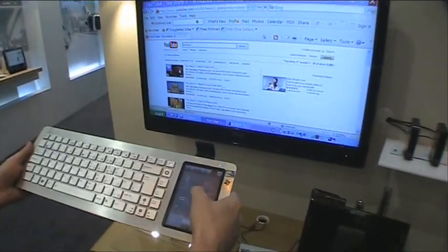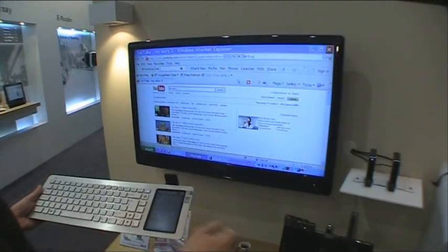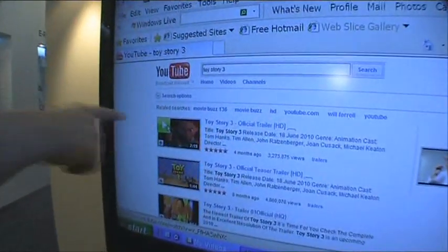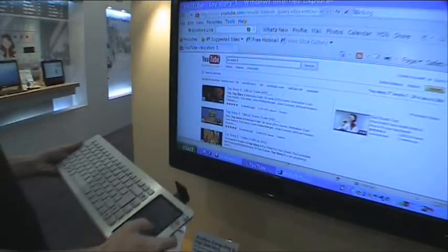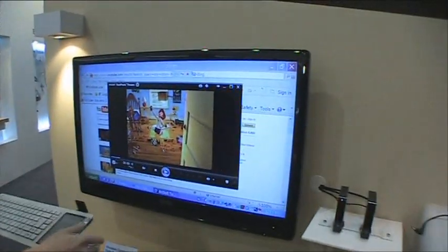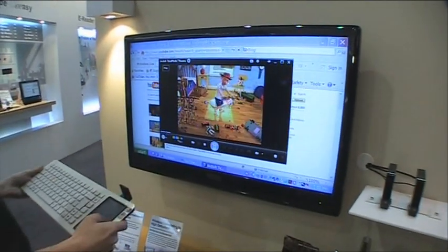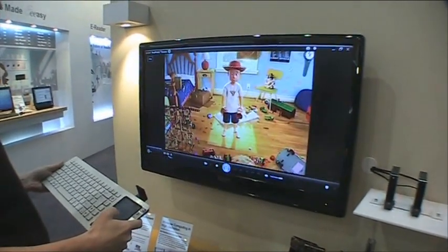We can actually go to YouTube, pick up a show, and as you can see it brings up the play button on the show. Then we can just play back the video in accelerated mode using the GPU. This is something new from Asus.